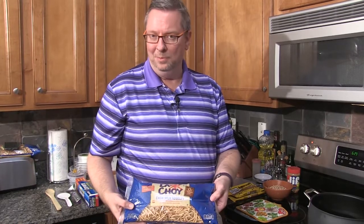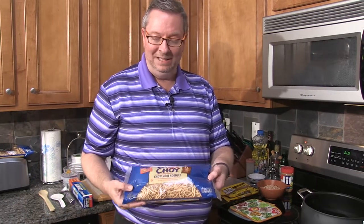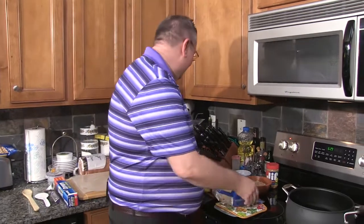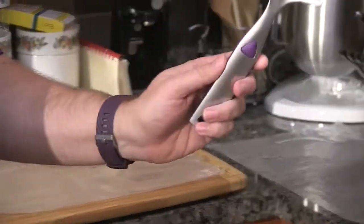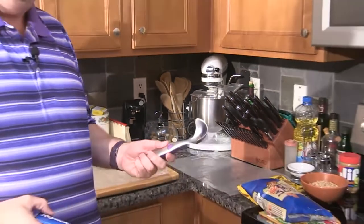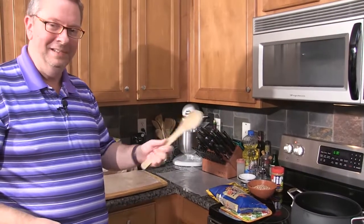They're about $1.50 to $2 a bag depending on if it's on sale. They also come in a can — if you buy the can of La Choy chow mein noodles, get two cans because they're a little bit smaller. There are 12 ounces of chow mein noodles in this bag, so you need about somewhere between 12 and 24 ounces. You will need some wax paper. I've already torn off some sheets because once we get the mixture made, I will use an ice cream scoop to drop the candy all over the wax paper so they can harden. You'll also need a wooden spoon to stir — don't use a metal spoon in that kind of pot.